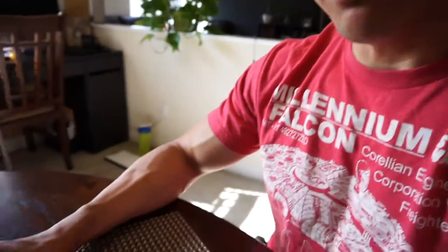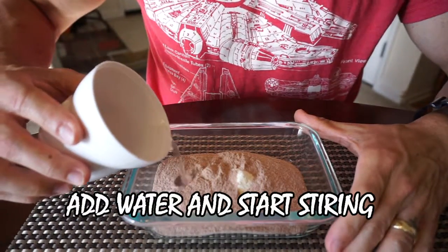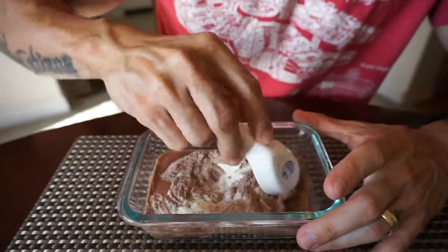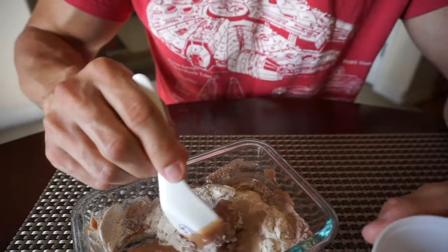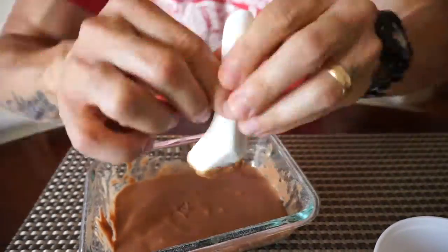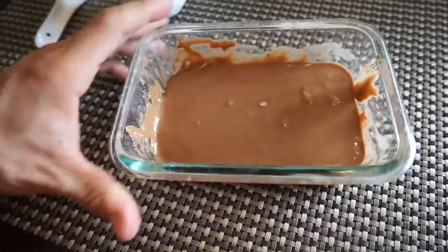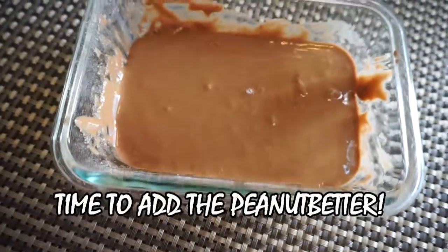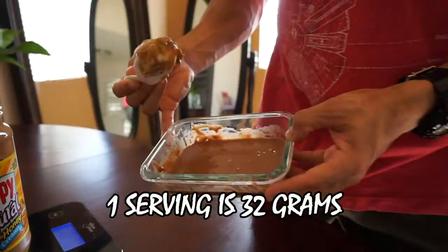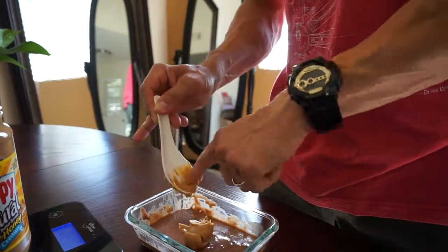So now we're going to mix it up. That's it, totally mixed up, finished. That's what it'll look like. Come here and get a scoop — it's 32 grams. I'm going to go ahead and set that on top of here. That is it, all done.